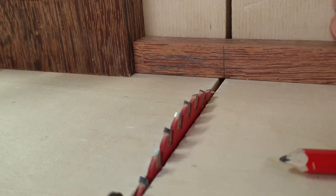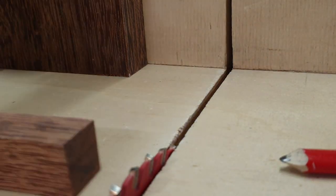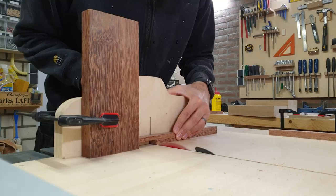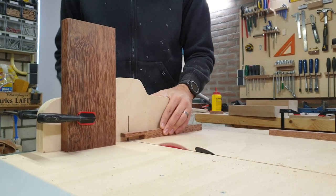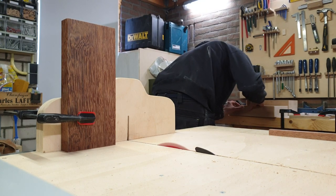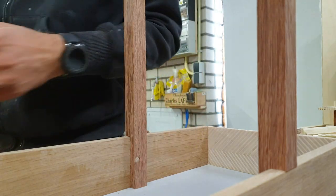Next up was the handle for the entire project, and I'm going to make that out of some hardwood. To make it a little more than just a piece of wood attached to a box, I wanted to try different types of joinery and round over some of the edges to make it look more interesting.